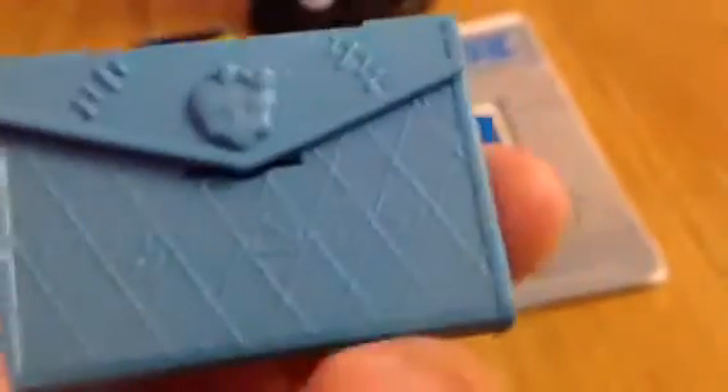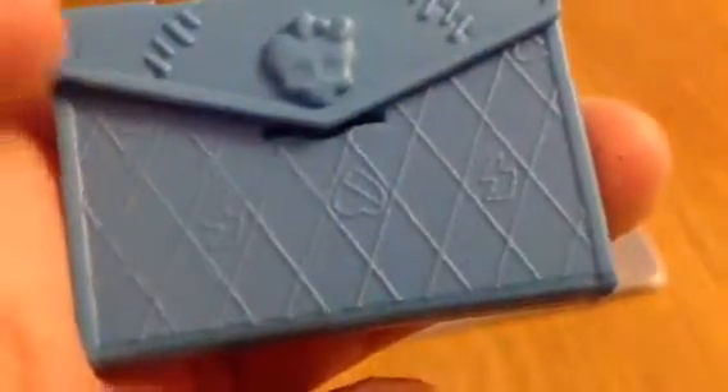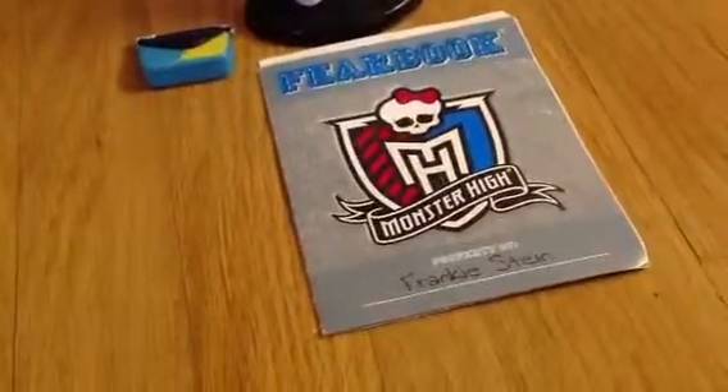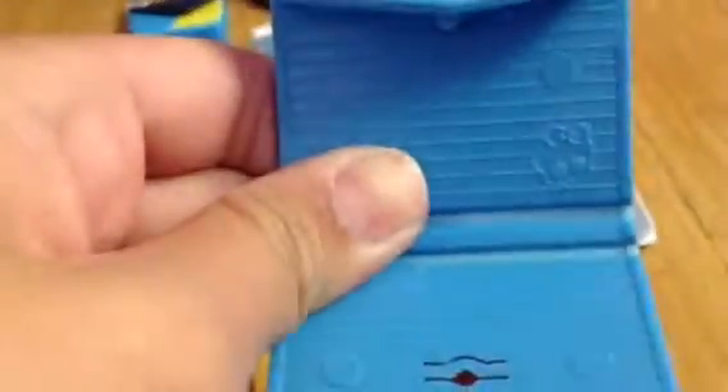And she came with her binder. There's her skelet with stitches, and hearts and lightning bolt designs. And you can open it. And there are lines in her binder. And there's this Monster High Scalette there.